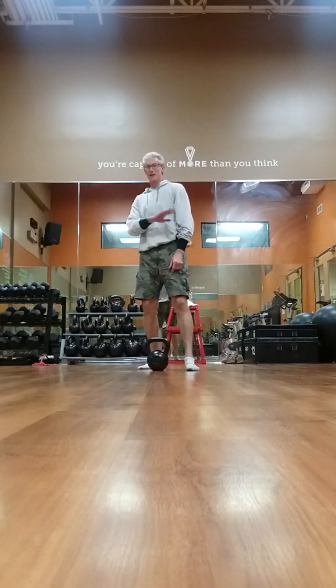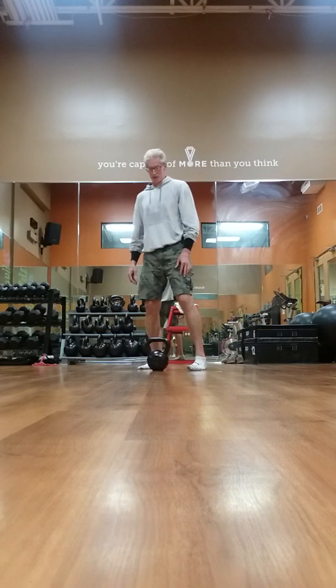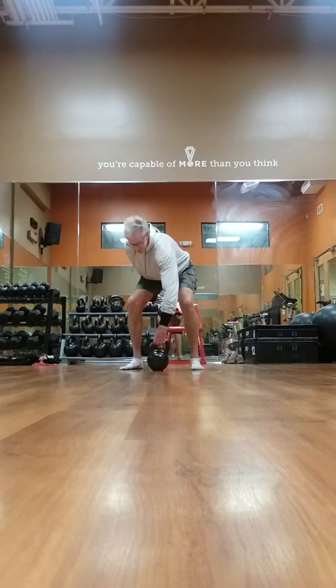If it's tough at the beginning, don't give up — just keep working at it. Another exercise is a clean and press.